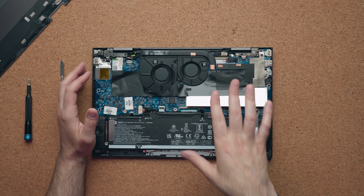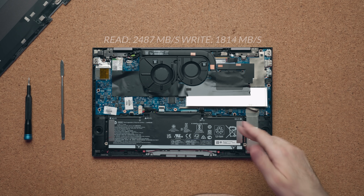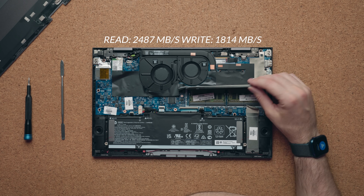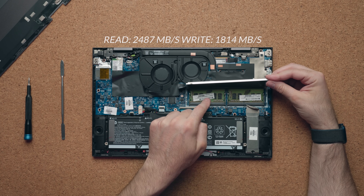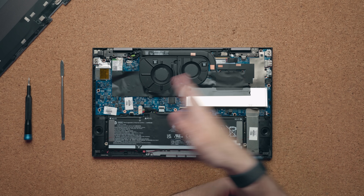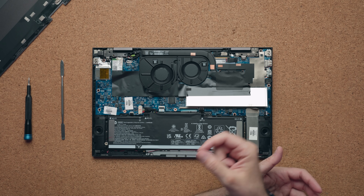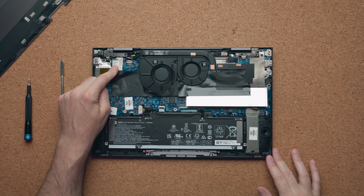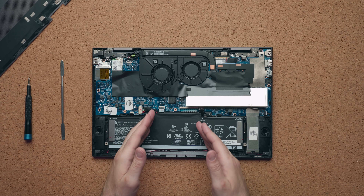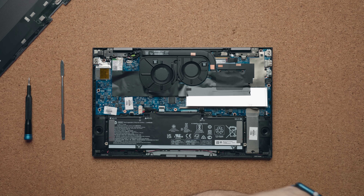Thankfully, a lot of the regular stuff you'd expect is upgradable. There's one slot for an NVMe SSD and you can swap it out for something bigger. The RAM is not soldered onto the motherboard, so if you want to put more RAM in down the road you have the option to do so. There are two fans, and even with just an integrated GPU, two fans do a better job of keeping this thing cool. You have a swappable WiFi 6 card and a 51 watt-hour battery, which gets me about 11 hours and 44 minutes of use before needing to charge.